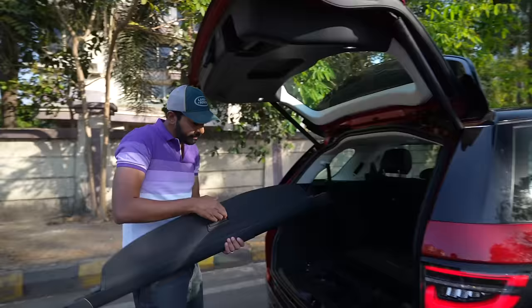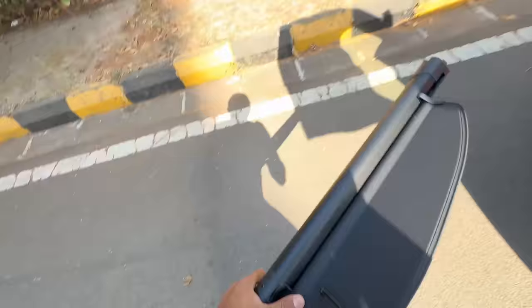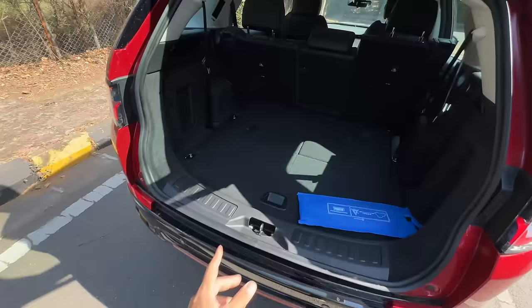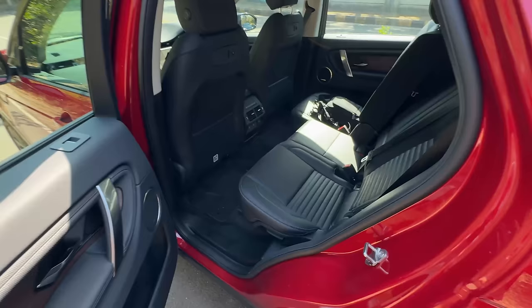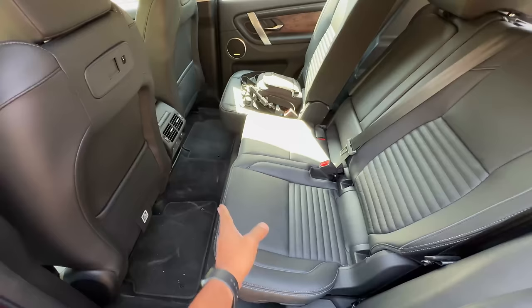This is a 5 plus 2, but the problem is the parcel shelf has no place to be kept. Once you remove it to make it a 7-seater, it has to be left on the road hoping nobody steals it. Right now I've put the seat all the way back — it's completely upright and all the way forward. Let me show you: with the seat like that, it's impossible to put the last two rows up.